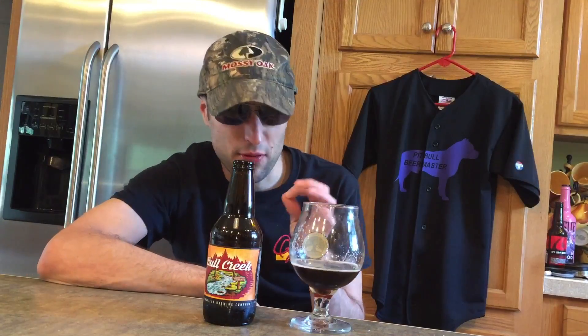But we're going for a taste. Definitely those roasted malts are there. Sweet dried finish there. You get some nutty finish there.